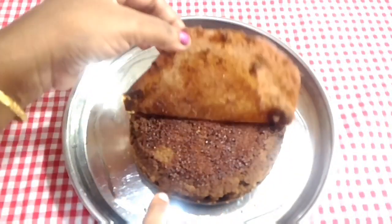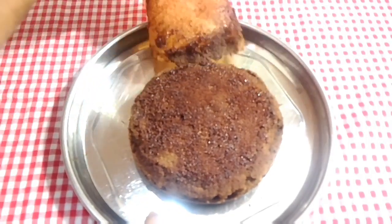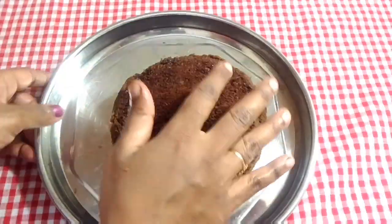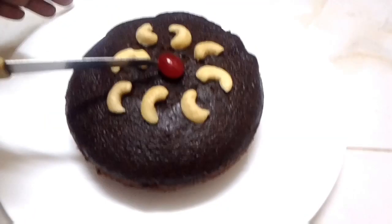If you want to subscribe to our channel, please press the bell button and select all the options. Now the cake is 3P — we will cut it.